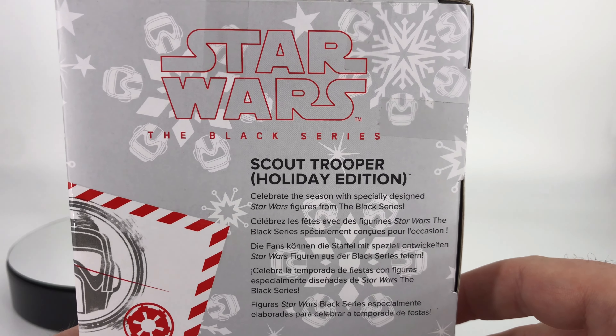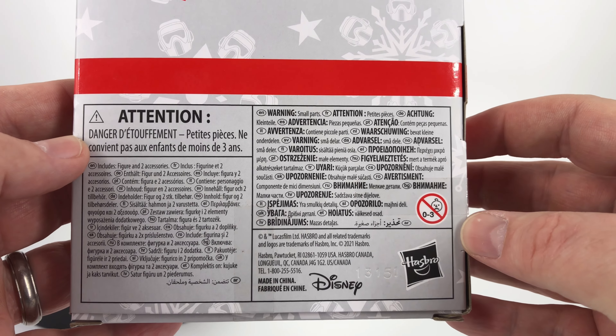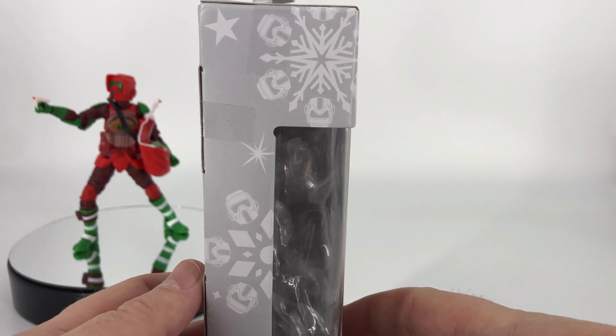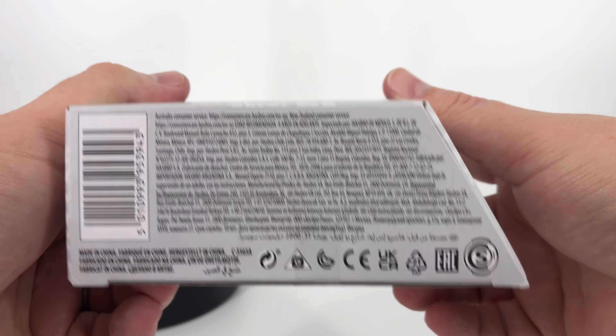Back here you have a little bit of information if you care to read it. Down here you have all your warnings and you do have your sad baby — the baby is sad because at the time of this recording Christmas is over, so it's kind of a post-Christmas edition. On this side you've got a little bow on it. There's some additional information on the bottom as well.